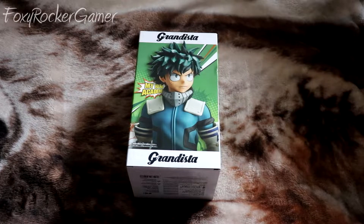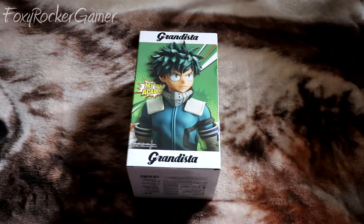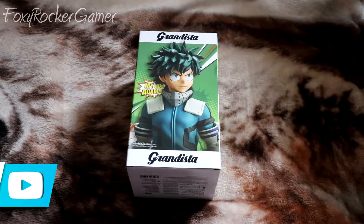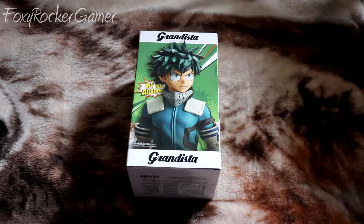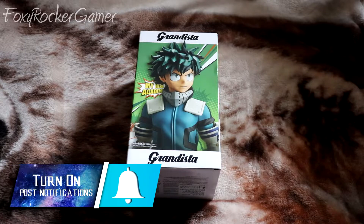Hey guys, Foxy here and today we're going to be opening this Banpresto Grandista Midoriya figure. Now I've had this figure for a while — I walked around all the stalls to find the cheapest one. One stall was actually trying to sell it for £59, which was a complete rip-off considering most people were selling it for £45. But I got it for £35, so I managed to save a tenner. I got this while I was at MCM Comic Con Scotland.